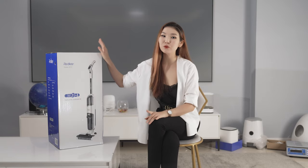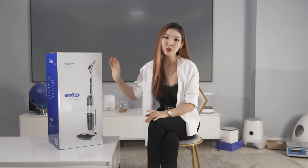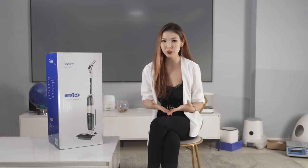You're probably going to save your time and money. In this video, we will unbox the Redkey W12 and use it on different surfaces with dirt. No testing — simple cleaning in our showroom.